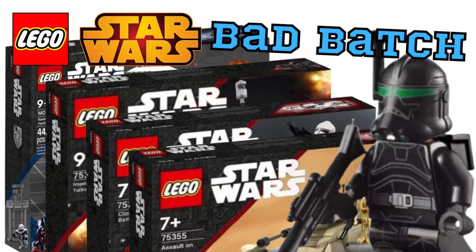What's going on guys, it's your boy the GCC here with the top five Bad Batch sets that LEGO needs to make. If you enjoyed today's video, go ahead and give it a thumbs up. Now let's get into our first set.